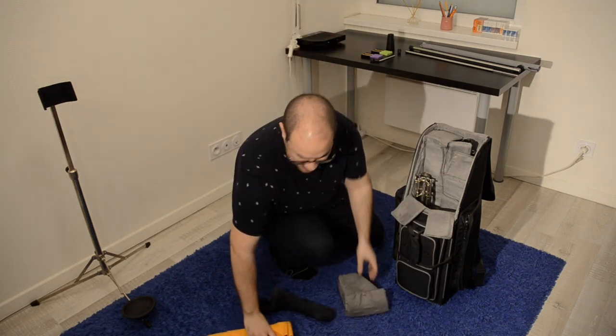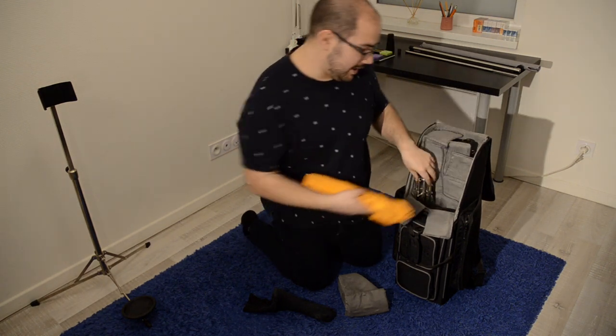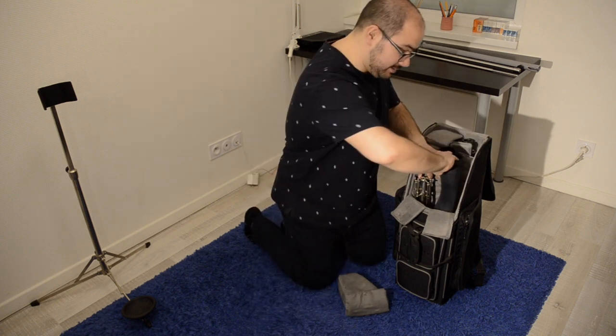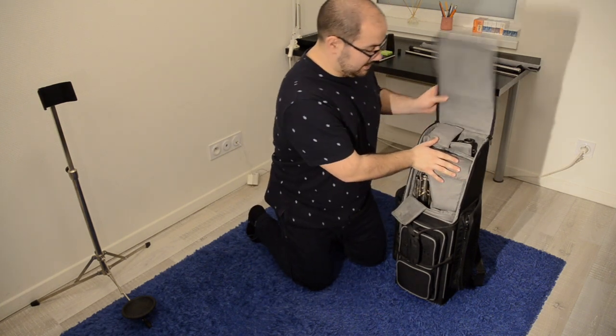Like this — this is protected. I put here the extension, the bell, and then the neck. And then it closes.